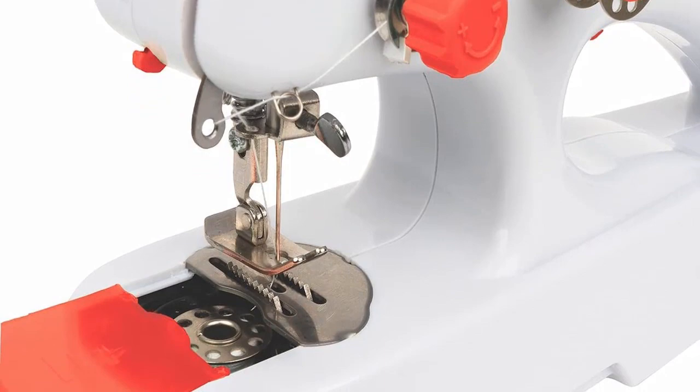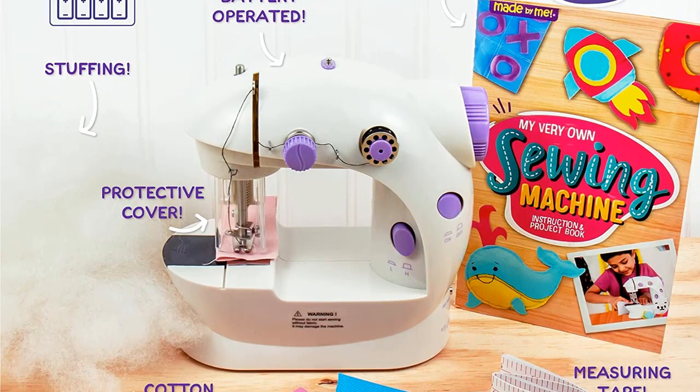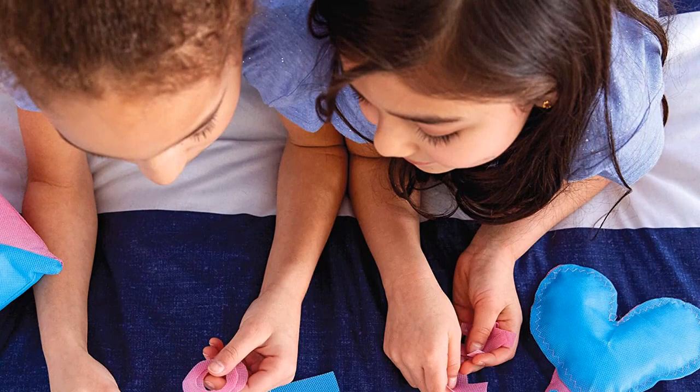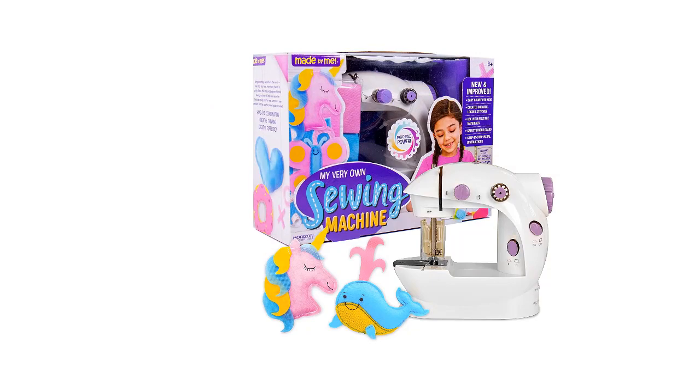Easy to follow instructions included. New and improved design — this battery-operated two-speed sewing machine is designed to make sewing easy for first timers. It's loaded with user-friendly features like an on/off switch, adjustable stitches and lengths, three threaded bobbins, and more. Great for beginners, kit-size and ready to use right out of the box. Includes finger guards, a safety light, adjustable speeds, and a motorized power switch.